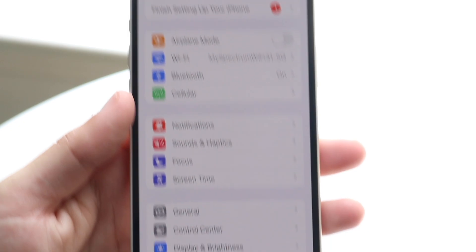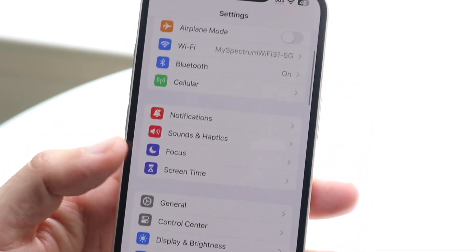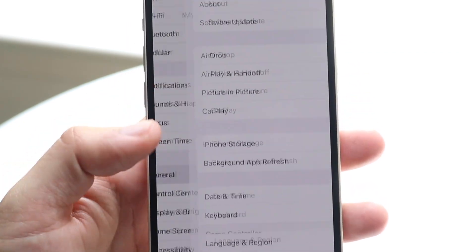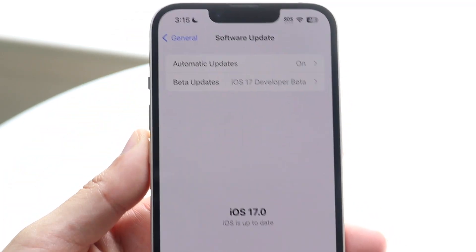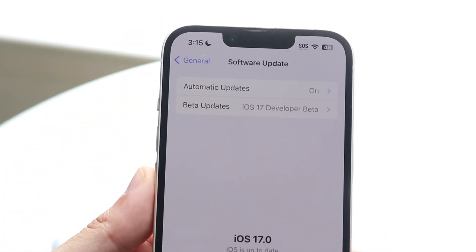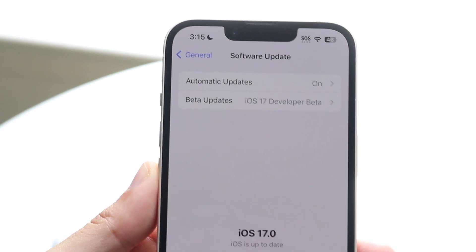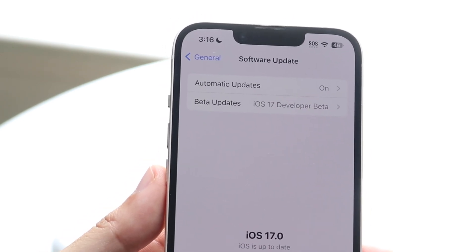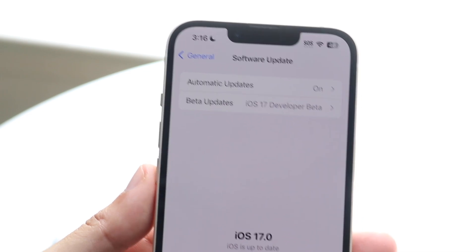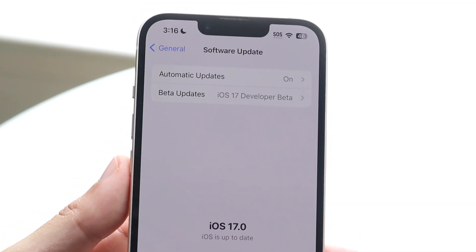Another thing you can try is checking if there are any AirPod firmware updates available through your iPhone. Go to General Settings, then tap Software Update. When you update your iPhone, there can sometimes be an AirPod firmware update associated with it as well, and that can be another thing that fixes the problem.